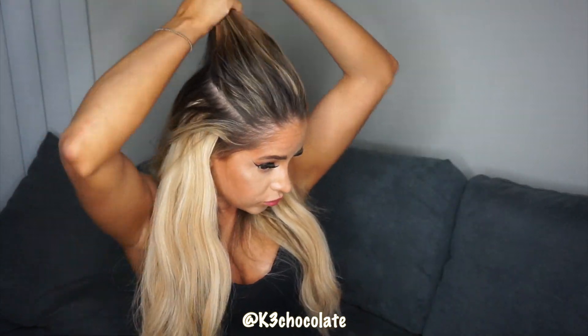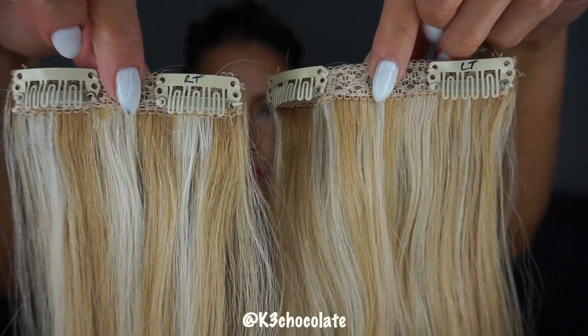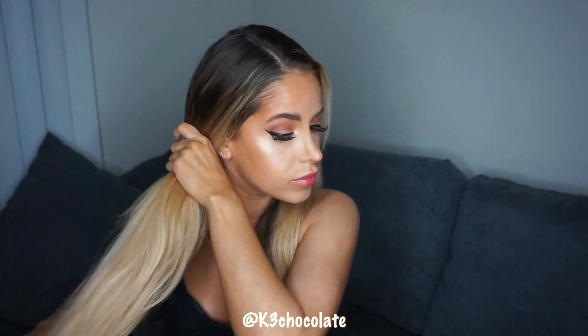He had a really good tip for me — I wrote on the extensions with a Sharpie marker so I can remember exactly where they go, since he layered them. I wrote RT for right top or right bottom, then left top, left bottom, and in the back I have three tracks so I wrote top, middle, and bottom.